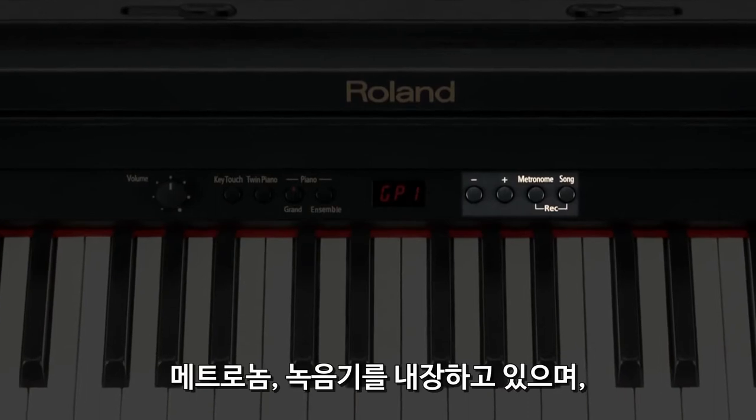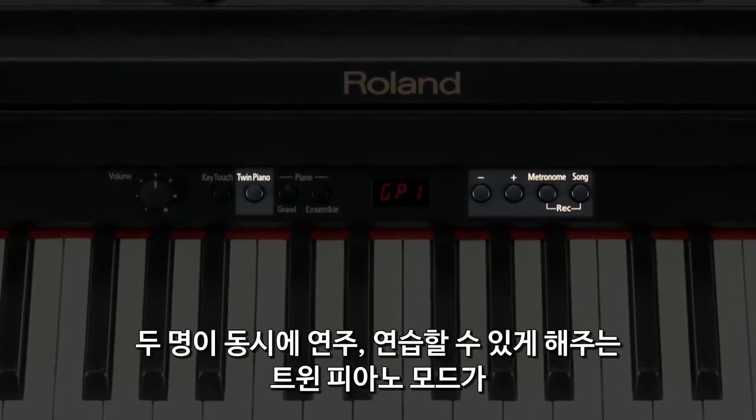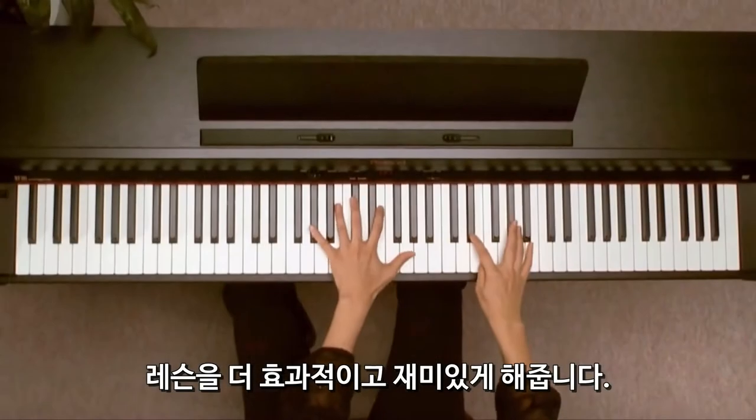It features an onboard metronome and recorder, as well as a twin piano mode that allows two people to play or practice side-by-side, making learning efficient and fun.